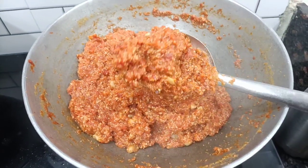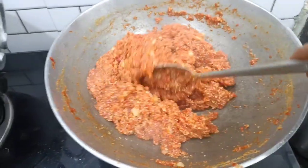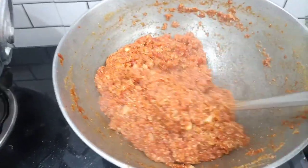The milk has dried and it has turned out very tasty and yummy.